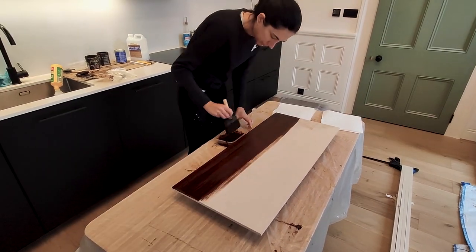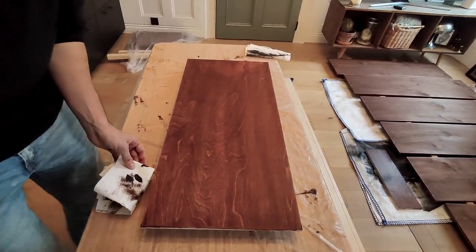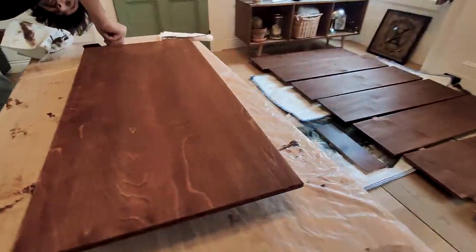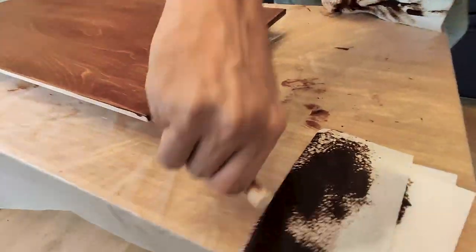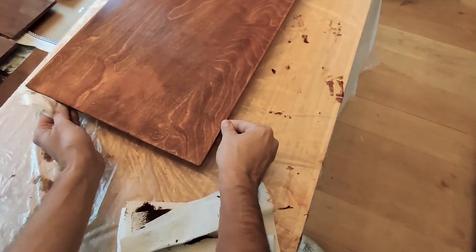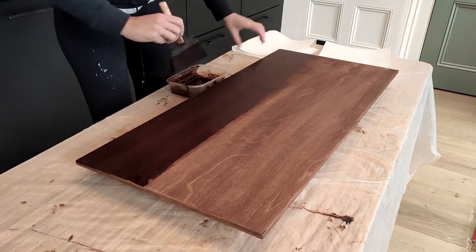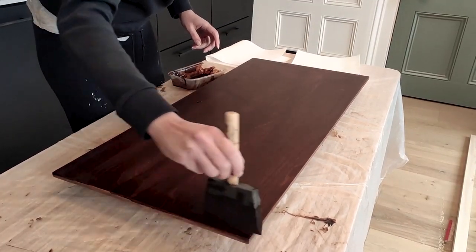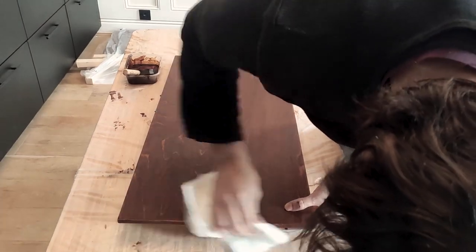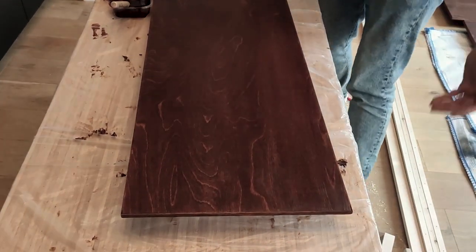Next, we applied the stain and almost immediately wiped it off. We made two coats the same way. It's important to highlight that we made this whole process in three phases: we start with the bottom, stain it and wipe it off; then we do the edges and wipe them off; and finally we do the top and wipe it off. I am really happy with how the pattern of the wood looks and the final color.